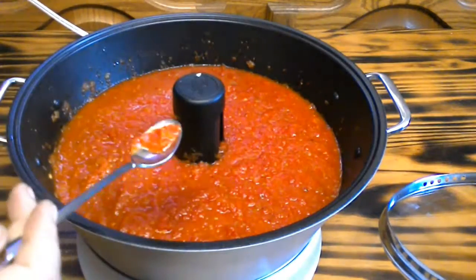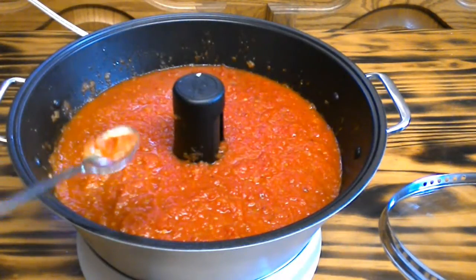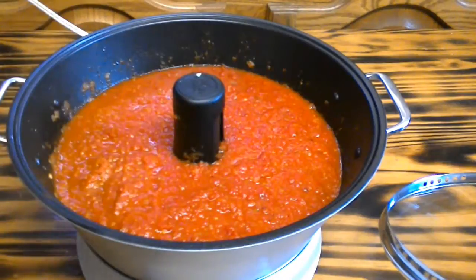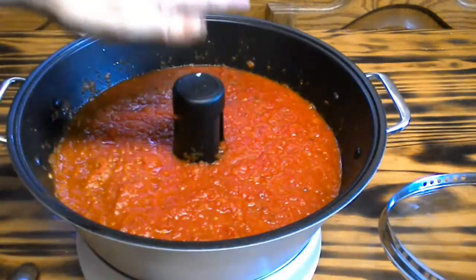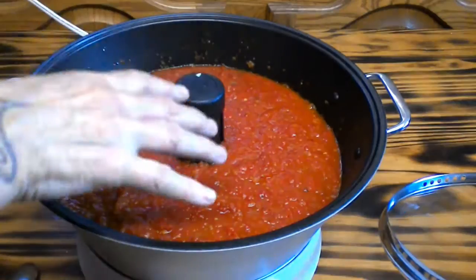I'm going to go ahead and give this a taste to see if it needs any more seasonings. That's pretty good. You can leave it as is and can it this way, or if you'd like to add a little bit of your own seasonings — like pizza seasoning — go ahead and add a little bit.